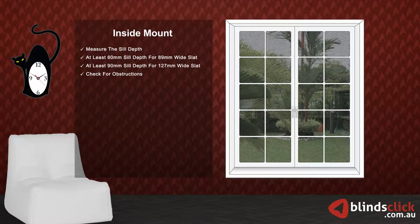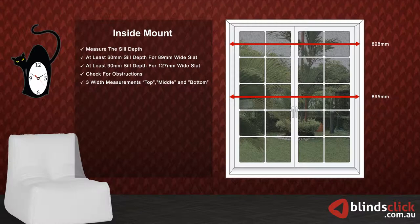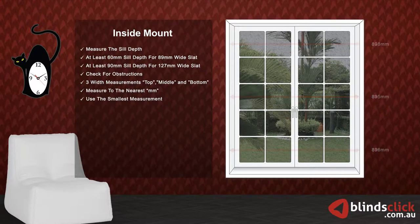Now, take three measurements for width: top, middle, and bottom. Make sure to measure to the nearest millimeters. Use the smallest measurement. Do not make any deductions — the factory will do the necessary deductions.